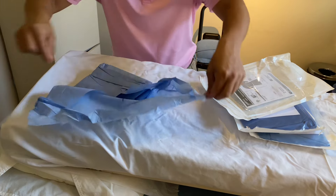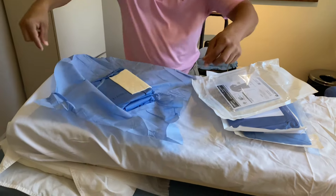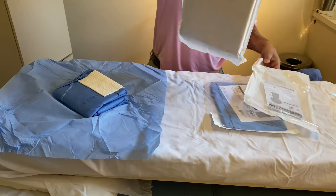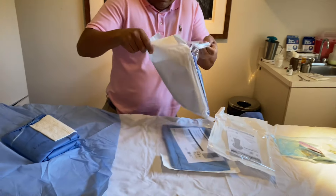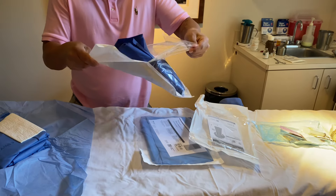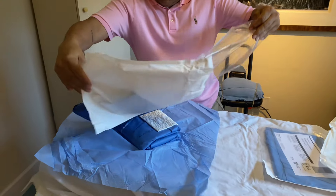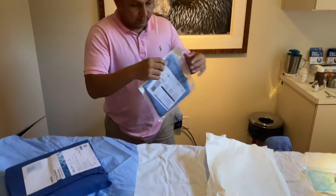I'm only contaminated in the corners — you can see the corners right there. You still have a nice sterile field. The only thing that's been contaminated is the corners. And then you'll open up the three-quarter drape, still in the sterile field, nothing's been contaminated.